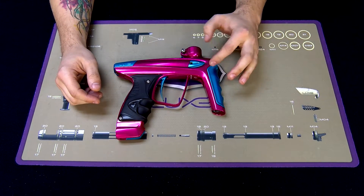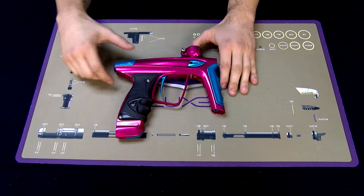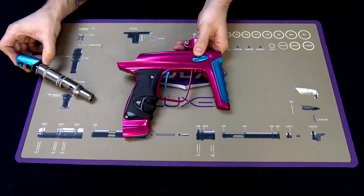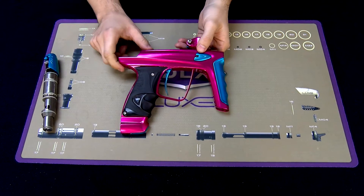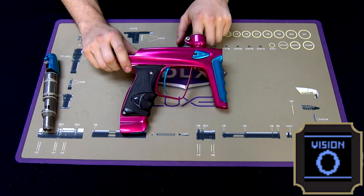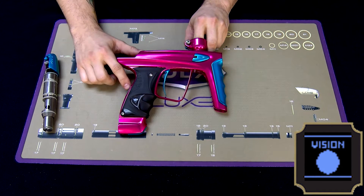The first step in troubleshooting your iSystem is to determine if there's actually a problem. Without any air attached to the marker, remove your bolt kit. With the marker powered on, you'll notice there's a hollow circle on your OLED screen. Insert your finger into the breech — that circle will now be solid.